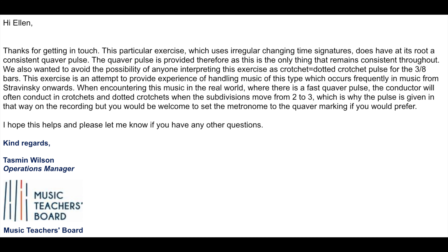I will pop their response on the screen as well so you can feel secure in knowing that it's absolutely fine to do this. They said: 'Hi Ellen, thanks for getting in touch. This particular exercise, which uses irregular changing time signatures, does have at its root a consistent quaver pulse. The quaver pulse is provided therefore as this is the only thing that remains consistent throughout. We also wanted to avoid the possibility of anyone interpreting this exercise as crotchet equals dotted crotchet pulse with 3/8 bars.'